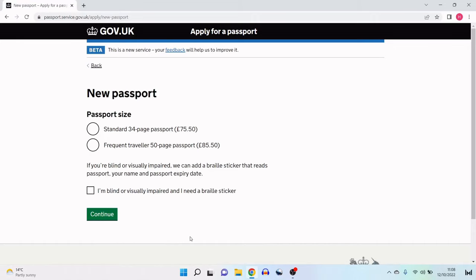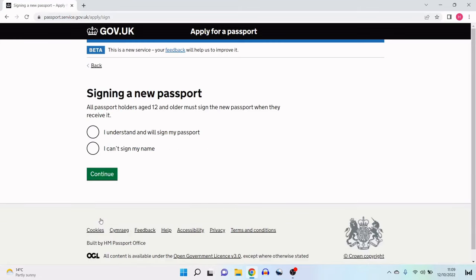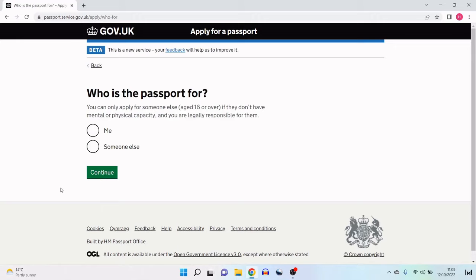For passport size, I have two options: a standard 34-page passport for £75.50, or a frequent traveller 50-page passport for £85.50. If you're blind or visually impaired, you can add a braille sticker that reads passport, your name and passport expiry date. I'm going with the standard 34-page passport at £75.50. For signing: all passport holders aged 12 and older must sign the new passport when they receive it — I select that I understand and will sign it. Who is the passport for? This application is for myself, so I select 'me' and continue.